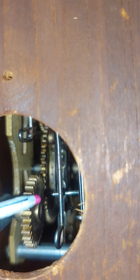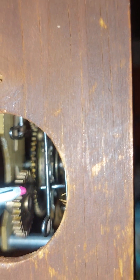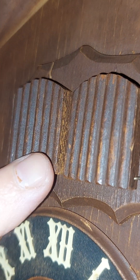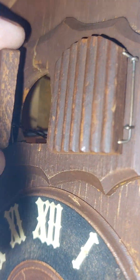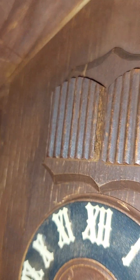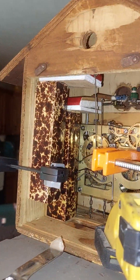And then this arm right there pushes in, pushing that wire behind it to the left, which pushes the little man out. This door's just hanging up a little — that wire just needs to be bent, but it does close.